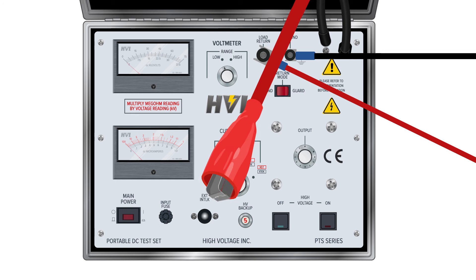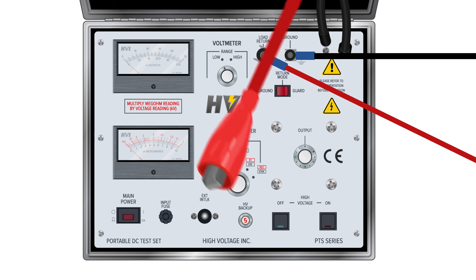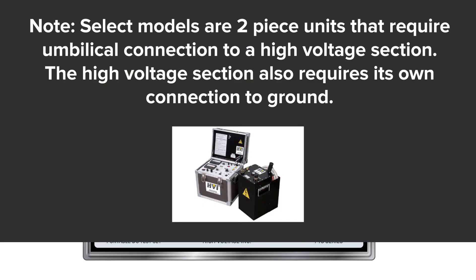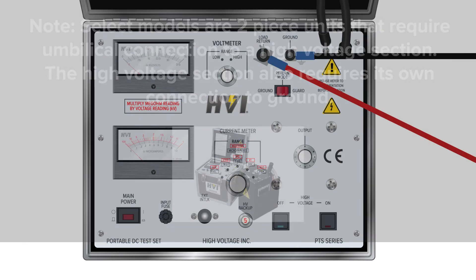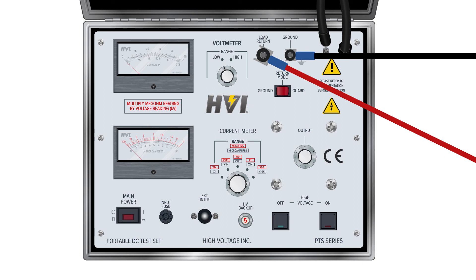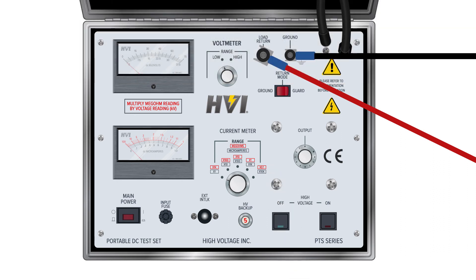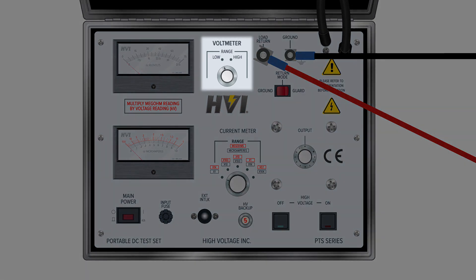The high voltage output lead has a red alligator clip. Secure the high voltage lead to the high side of the DUT, making sure there is enough clearance to grounded objects for the intended test voltage. Ensure the external interlock key is in place — the high voltage circuit cannot be energized without it. Unravel the power cable and plug the input power cable into the grounded power supply. Select the voltmeter range for the intended test voltage.